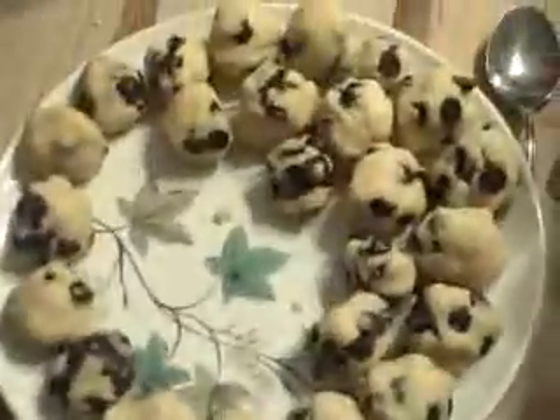So now we are rolling it into balls. We have one batch of cookies in the oven and we're just going to put some others on the plate so they'll be ready to put on the plate when the other ones get out.